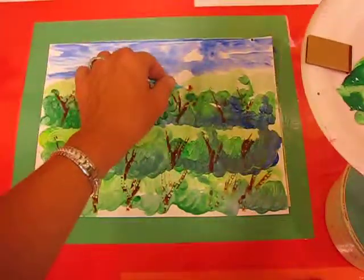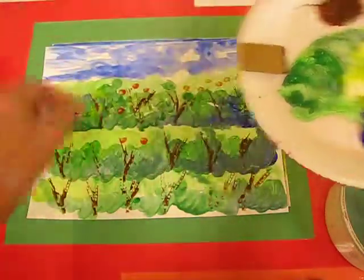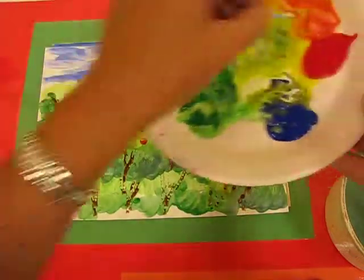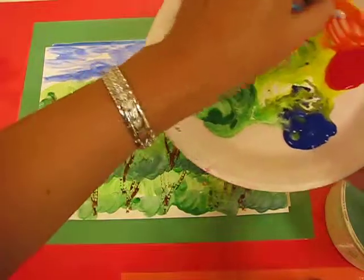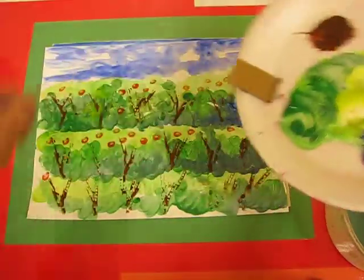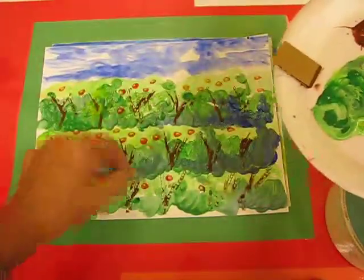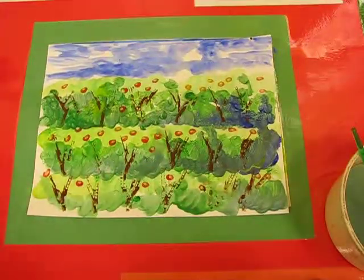Once I've got all my oranges on and I'm happy with my effect, you can set it to the side onto the drying rack, and you have completed your project that covers two of the secondary colours. We've already learned about our primary colours — red, blue, and yellow — and we've done purple, green, and now we've done our orange. Now boys and girls, it's your turn. Let's go and make some art!